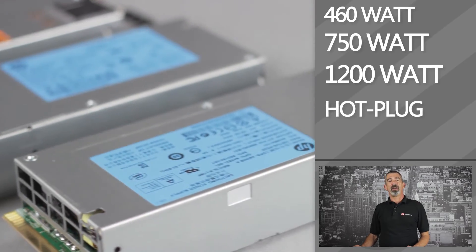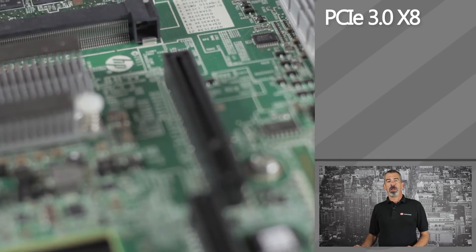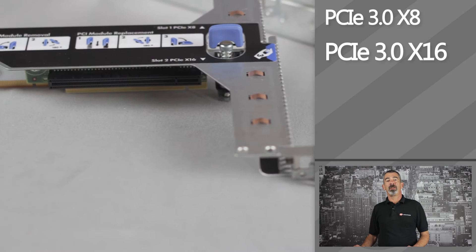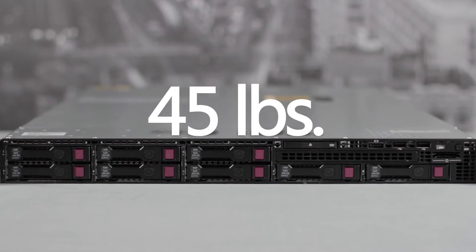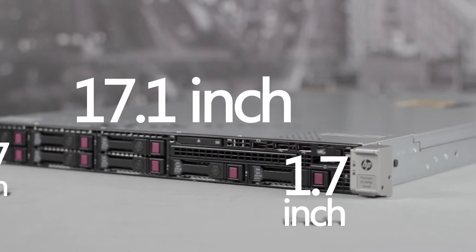For PCI expansion cards, there is a PCIe 3.0 x8 low profile slot and a PCIe 3.0 x16 half-length full-height slot. The DL360P G8 weighs around 45 pounds and is 1.7 inches tall and 17.1 inches wide.